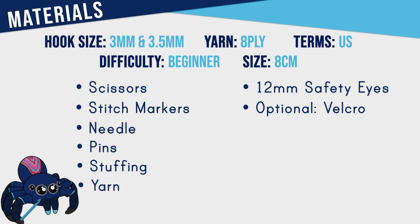To make a yarn leech you're going to need both a 3 and a 3.5 millimeter hook, scissors, stitch markers, a needle, pins, stuffing, 8 ply yarn in white, red and a color of your choice, a pair of 12 millimeter safety eyes, and the optional material of some velcro.